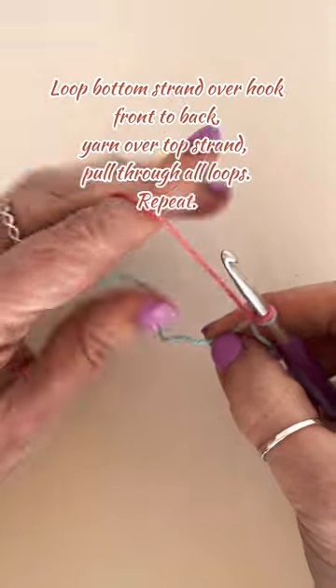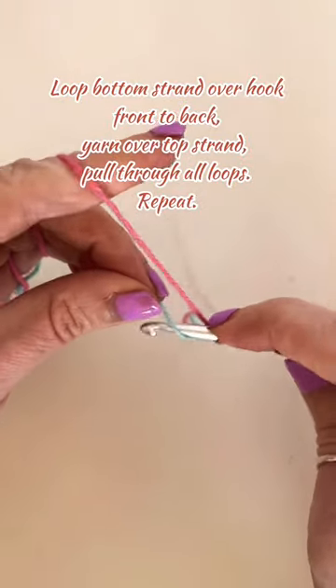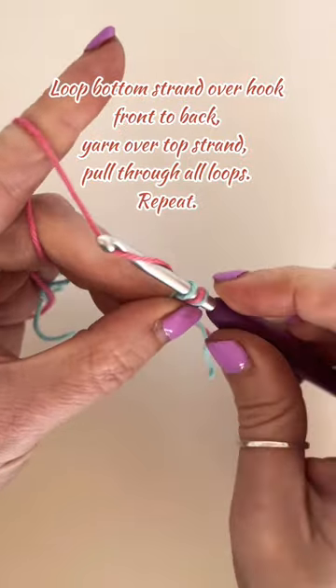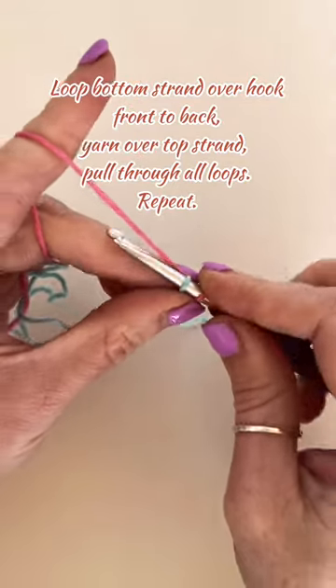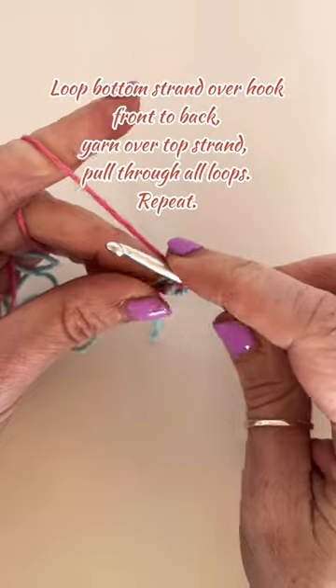Then loop your bottom strand of your yarn over the hook from front to back. Yarn over with your top strand and pull through the two loops. Keep repeating that process.